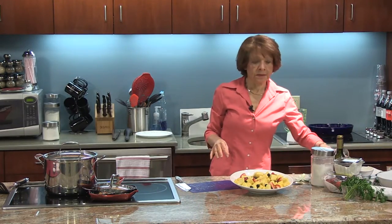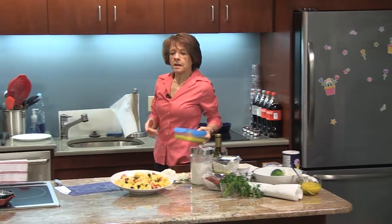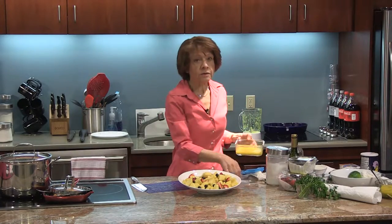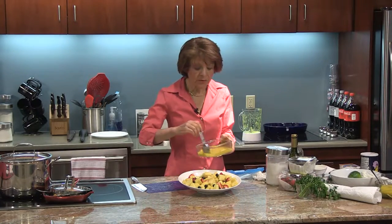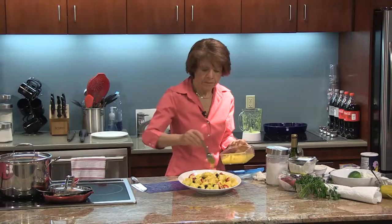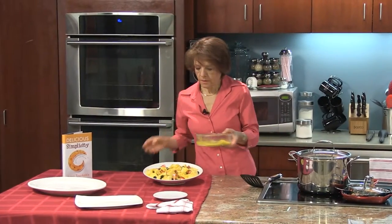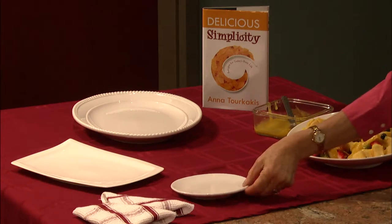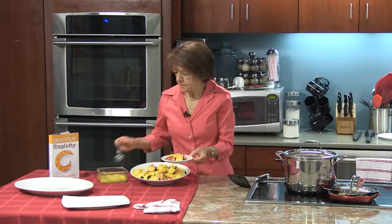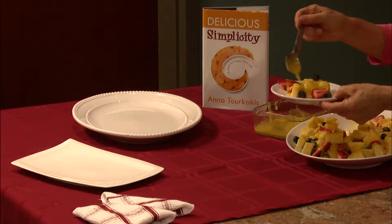Now I'm going to add the coulis. I keep wanting to call it sauce, but it's really a coulis, and it's essentially a puree. You could also do this with any vegetable, and it's usually used to decorate the plate all around, but I'm just going to pour it on top. I'll put the remainder on the side, and I'm also going to plate one here for us and add some extra coulis over it.